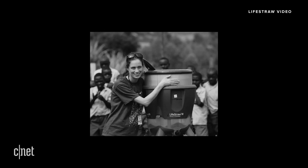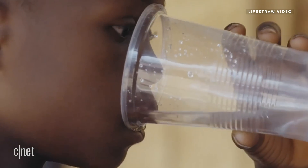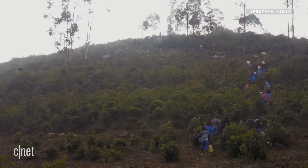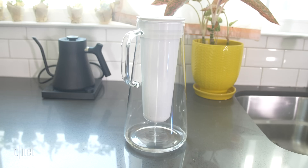I'm Tara Lundy, head of brand at LifeStraw. I have a background working for nonprofits in global health and also have a master's in public health and an MBA. I really wanted to get into working for private companies that do humanitarian work, and that's where I found LifeStraw. LifeStraw really exists to make water safe to drink for communities around the world — whether you're in a developing country or in the United States with tap water concerns, we make water safe to drink.